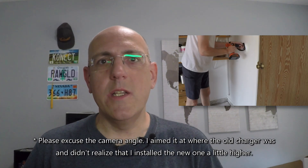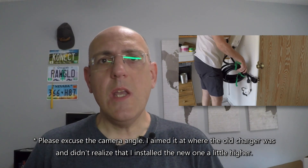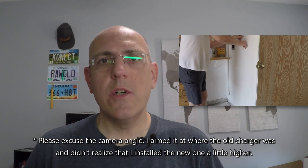Now let's go ahead and install the thing. First, I removed my old charger — I had a portable charger there, but I don't really want to use that anymore since I now have this Emporia charging station. After removing all the old stuff that held that portable charger to the wall, it came down to mounting the mounting plate, so I marked it on the wall.